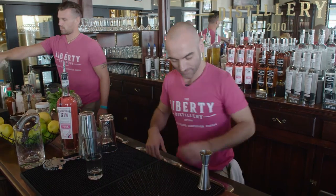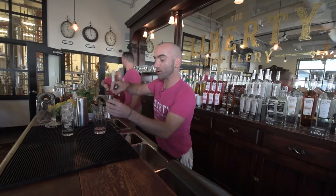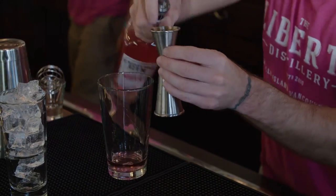So we're going to start with a Collins glass and ice it up. We're going to use one and a half ounces of our navy strength rose gin.